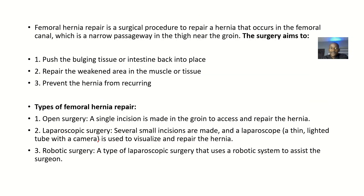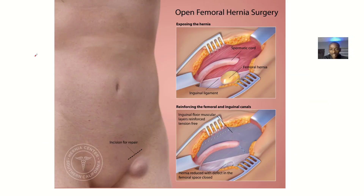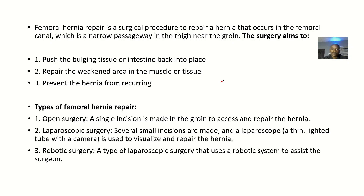For the definition: a femoral hernia passes through the femoral canal, and the repair is simply a surgery done to repair the area and strengthen up the layers so that the femoral hernia does not recur. The femoral hernia repair is a surgical procedure to repair a hernia that occurs in the femoral canal, which is a narrow passageway in the thigh near the groin.